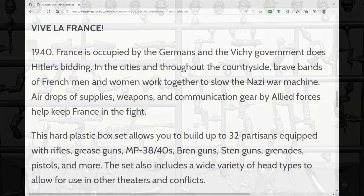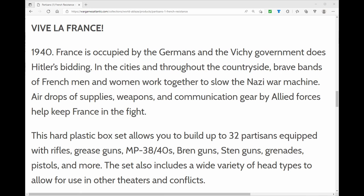Looking at the Wargames Atlantic product page, which I'll link to in the description below, I see a list of the guns that are actually on the sprue. You get rifles, grease guns, MP 38s or 40s, Bren guns, sten guns, grenades, pistols, and more.